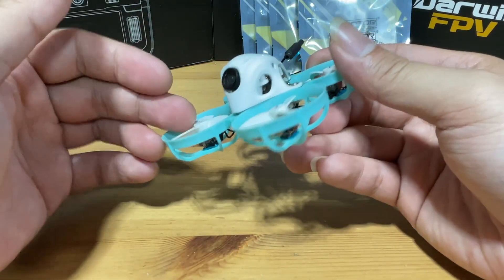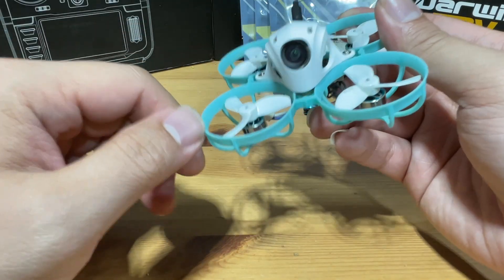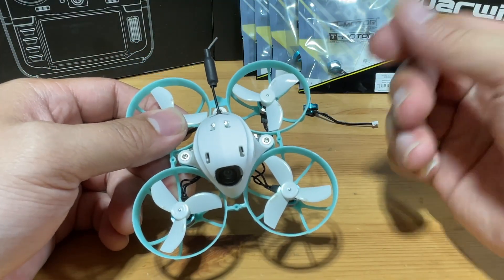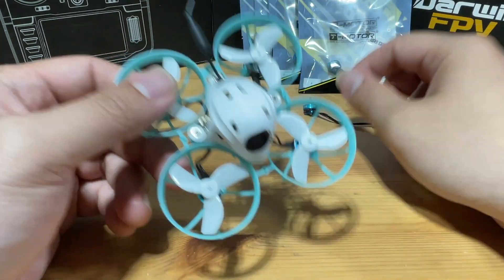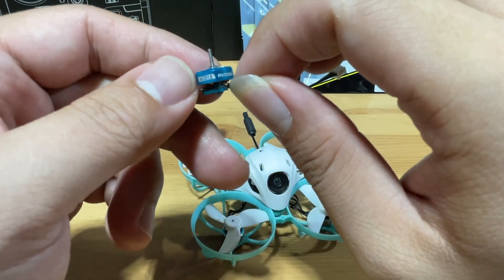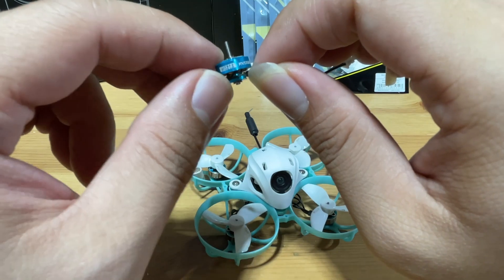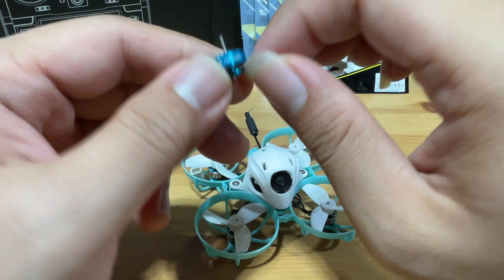The Beta FPV Meteor 75 Pro already came with pretty powerful 19,500kV motors, but if you just want that little bit more juice and power, then maybe you can upgrade to higher kV motors. That's exactly what we're going to do today — upgrading the motors from stock to the T-Motor 0802 22,000kV motors. Let's go.